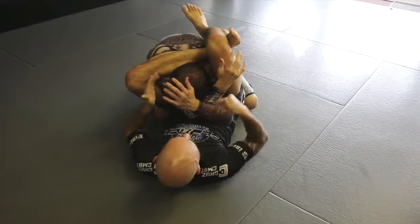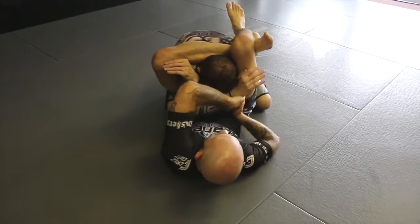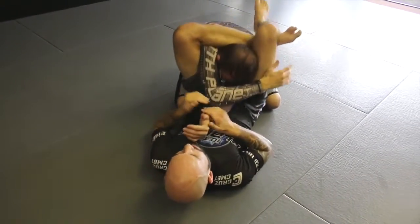From here I've got options. If he leaves this arm out and doesn't defend, I'll simply reach and pull. If this arm's here, I might have to pull this arm out — I can always finish this way, bringing that arm back around and finishing.